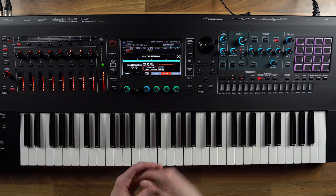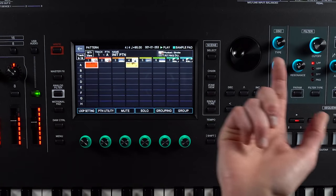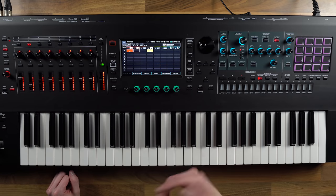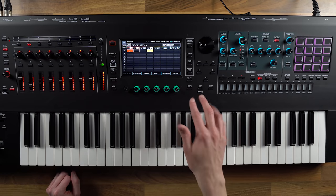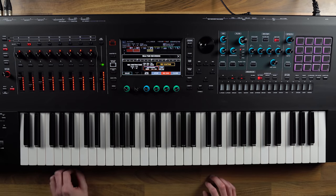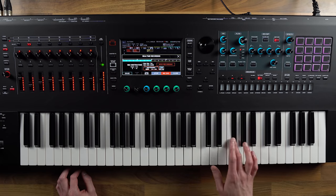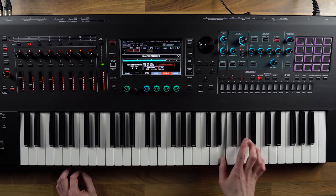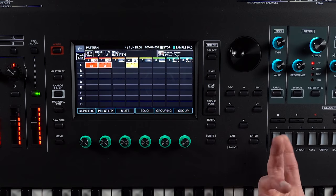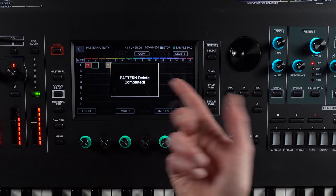That's gone in — I've got my four-bar loop going. I can play both of these patterns at the same time since they're all in column A. If I wanted to, I can keep adding layers, so I go to track two — I've got the same harp sound but I want to write a different part on this one, so I hit record again. I can see I made a bit of a mistake there, so if I want to delete it, very easy — hit pattern utility, delete that one, and I can try again.